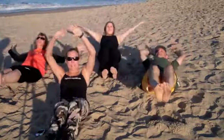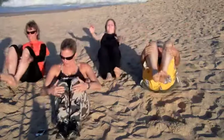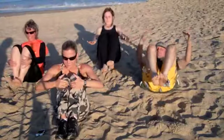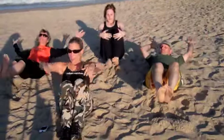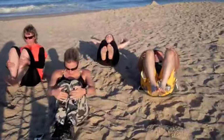We've got 20 more seconds until we do the burpees. 10 seconds until burpees — we're going to go right into it. Five, three seconds, two, one.